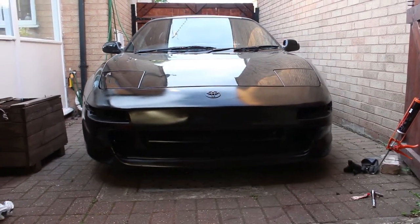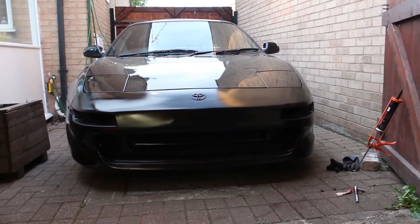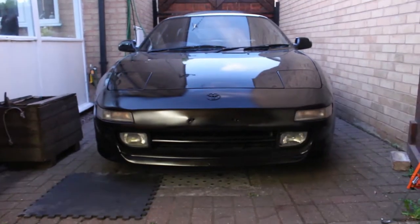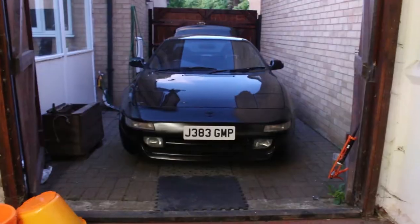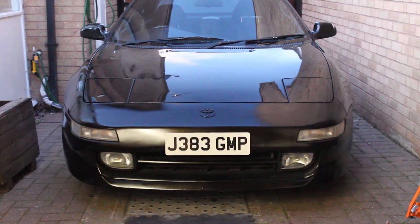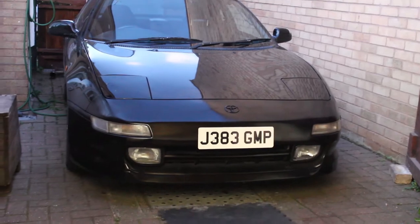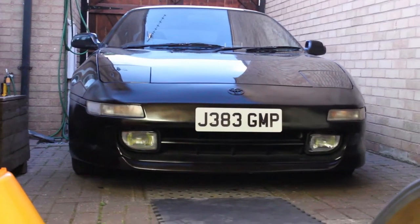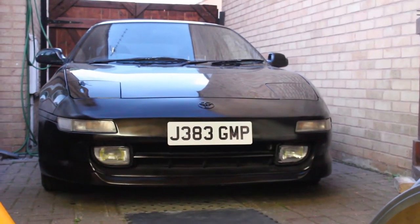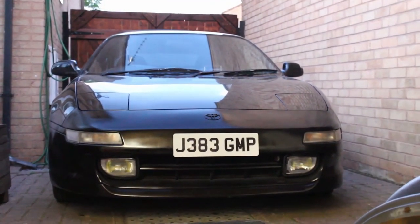Step one — get it on there, complete. Get the lights in, get the plates on, job done. Fog lights in, side lights, and number plate. A bunch of front end stuff done — looking a bit neater than before despite the paint. Now onto the back.